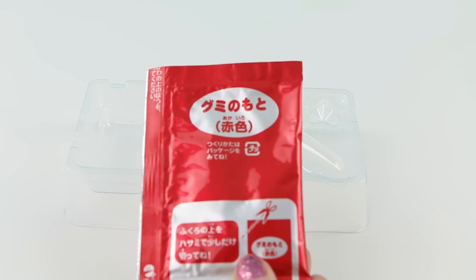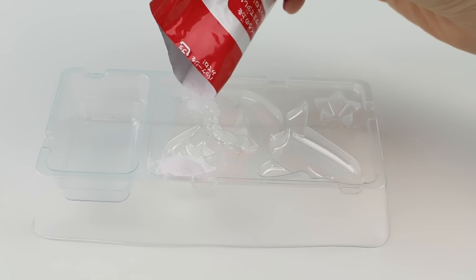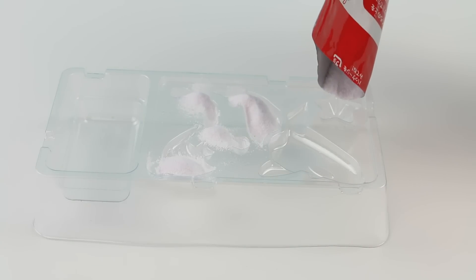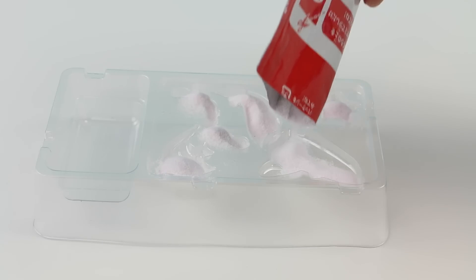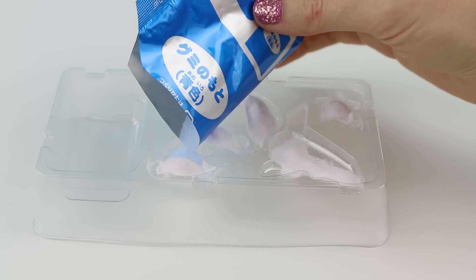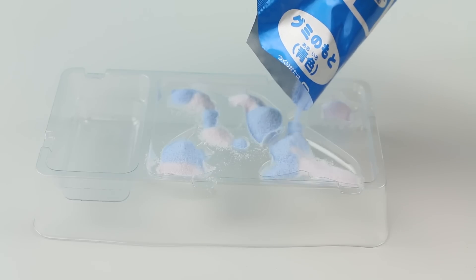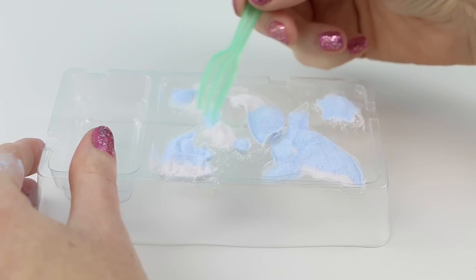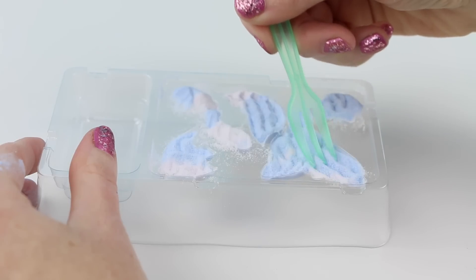Now on to make our gummies. First I'm going to open up the red packet and pour it into the different molds on my plastic tray. I'll pour some into the fishy, into this little eel guy, the whale tail, the starfish, and the whale's head and body. Then I'm going to open up the blue packet and do the same thing with the blue powder. Using my fork I'm going to make sure that the molds are completely covered with the powder. I'll tap it a few times to make sure that the powder is evenly distributed.